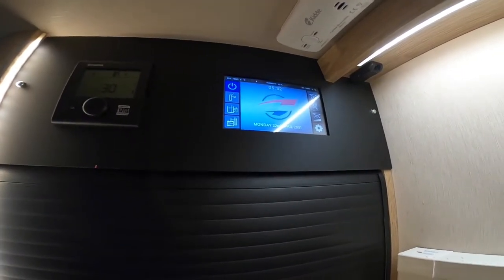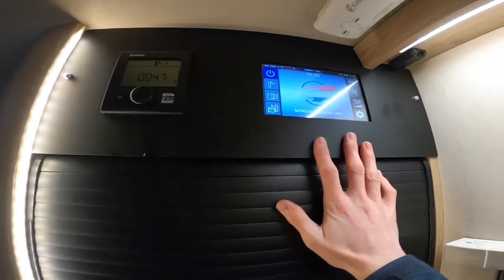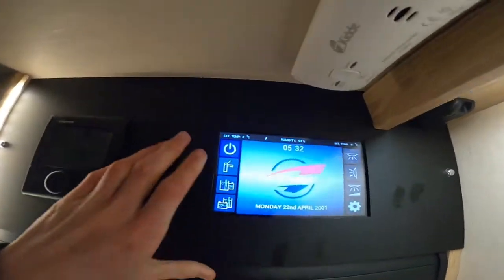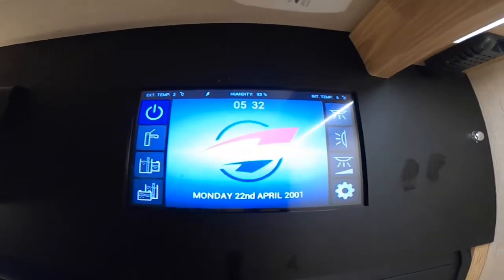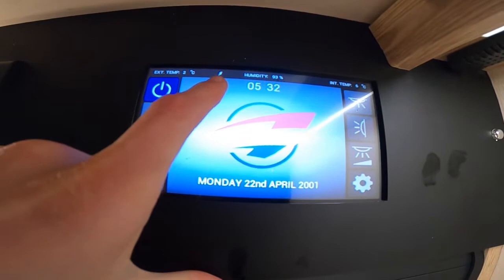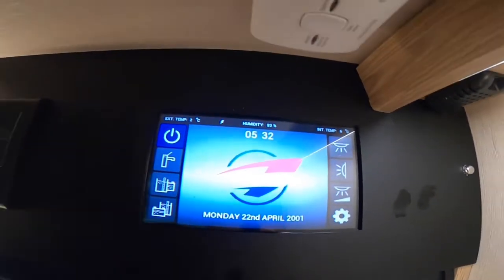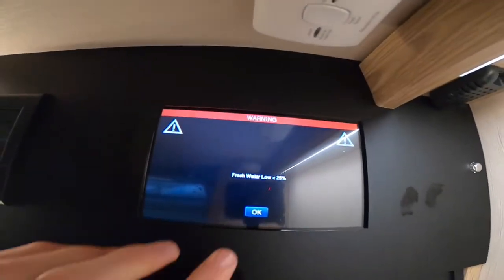Once inside the vehicle, this is your main control panel — your heating and hot water with your main motorhome control panel. You've got your on/off button here, which will give you 12 volt if you're not hooked up, or 240 if you are. If you are hooked up, you'll have a little electricity sign just here. Then you can turn on, and below you've got your pump. If you've got enough water in, you can turn your pump on, which will make your taps work and pressurize them.